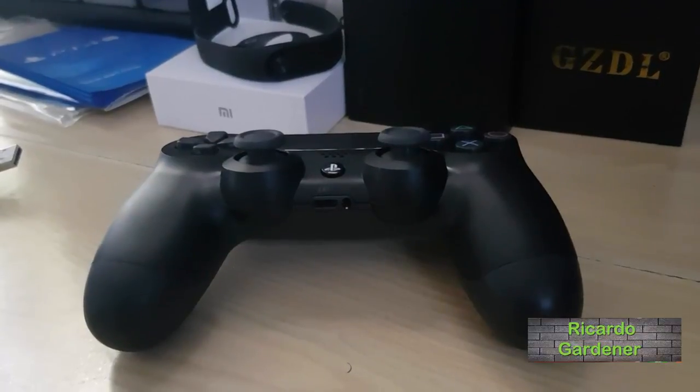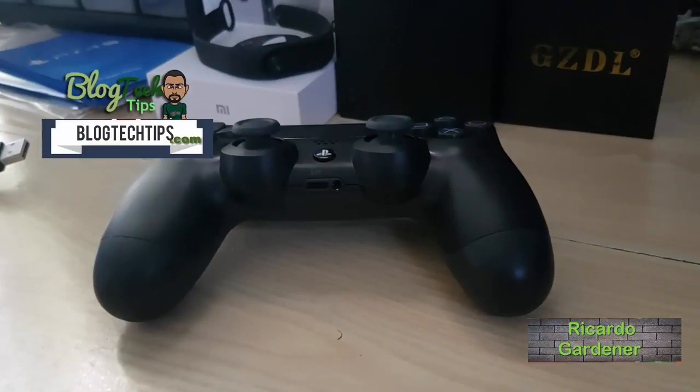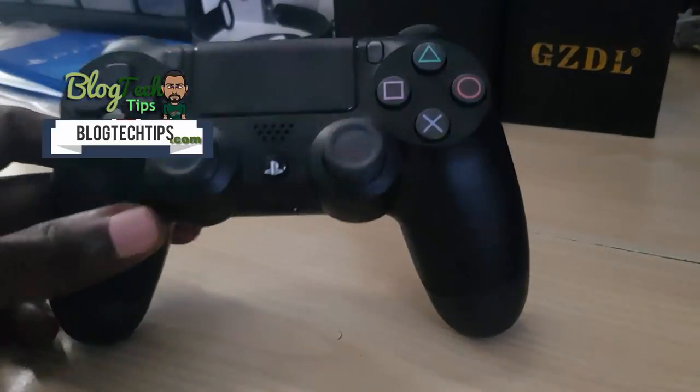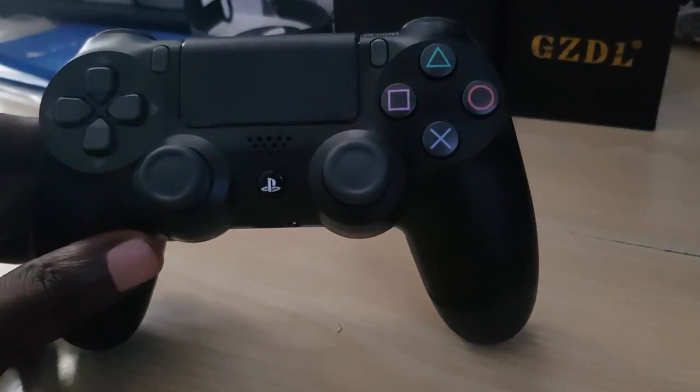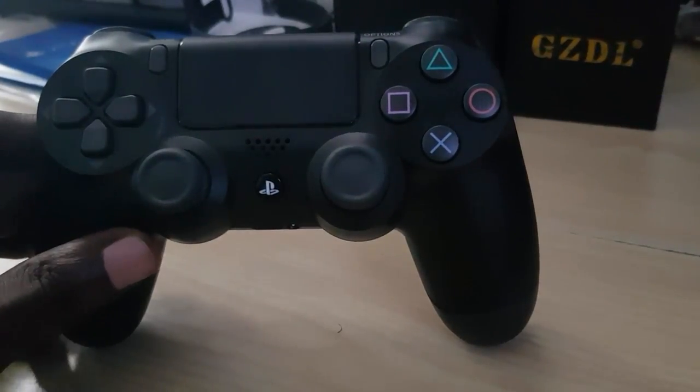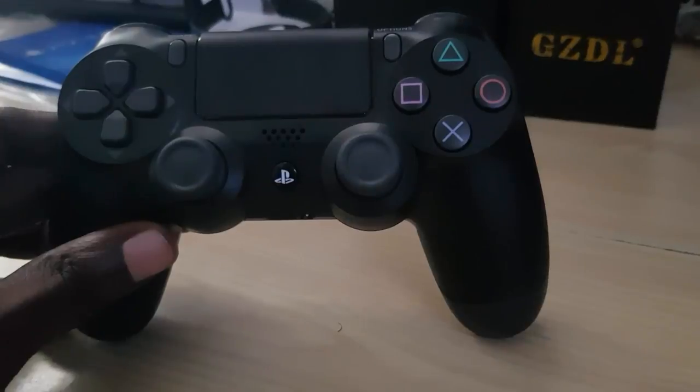This is Ricardo, welcome to another Blog Tech Tips. Today I'm going to show you how to charge your PS4 controller with a phone charger safely.